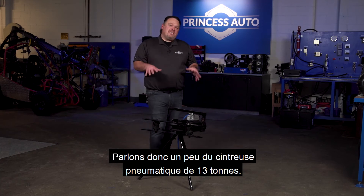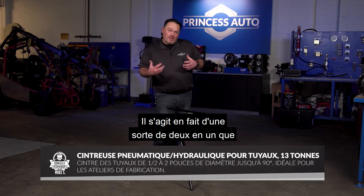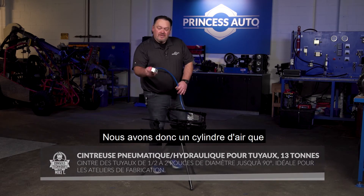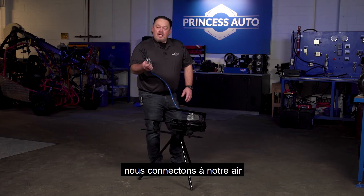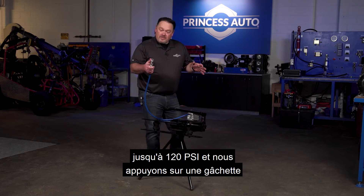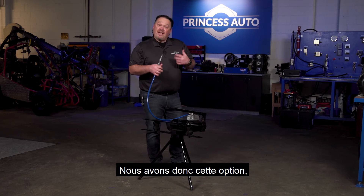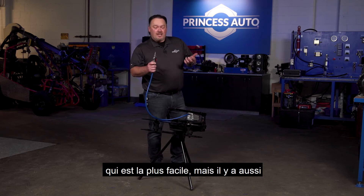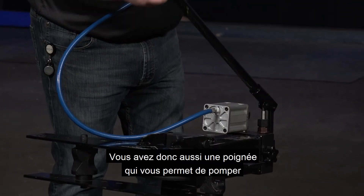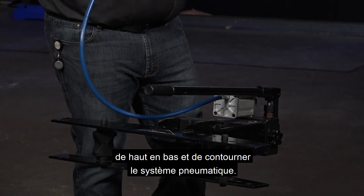Let's talk about the 13-ton pneumatic pipe bender. This is actually kind of a two-in-one. We call it a pneumatic pipe bender because we use air — we have an air cylinder, hook it up to air up to 120 PSI, hit a trigger, and the pipe bender will work. That's the easy option, but you also have the manual way: a handle where you can pump up and down and bypass the pneumatics.